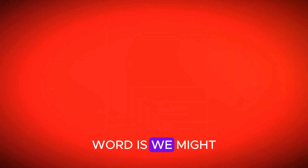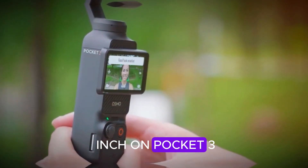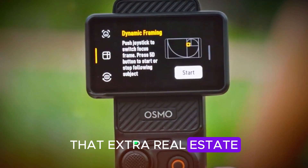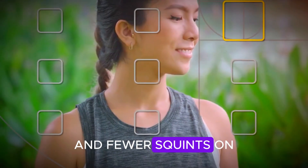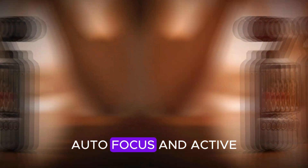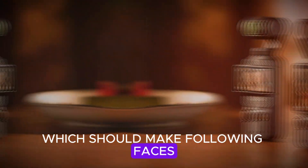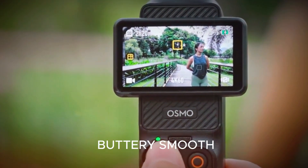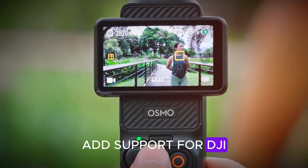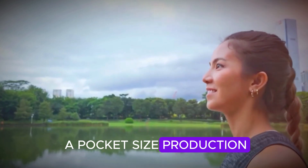Then there's the screen. Word is we might get a 2.5-inch rotatable display, up from the 2-inch on the Pocket 3. That extra real estate means better framing and fewer squints on bright days. And for you vloggers, expect eye-tracking autofocus and Active Eye-Tracking 7.0, which should make following faces or fast-moving subjects buttery smooth. Add support for DJI Mic 2 or Mic Mini, and you're practically holding a pocket-sized production studio.